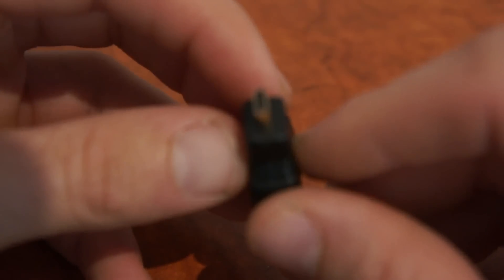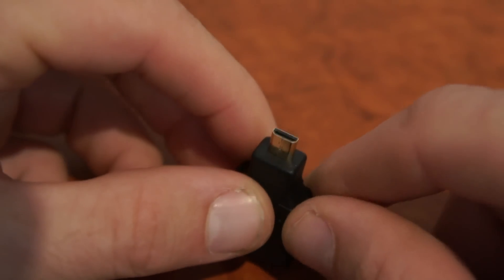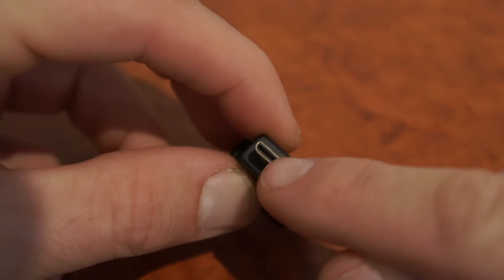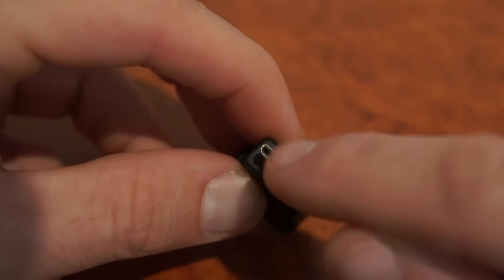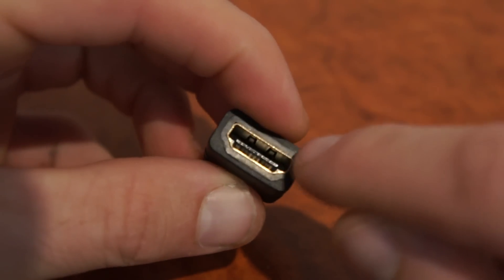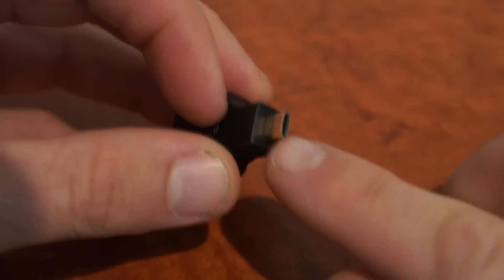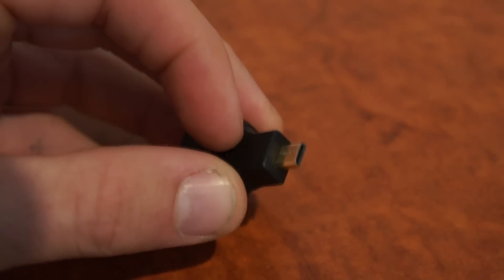The HDMI micro connection is the same as a regular HDMI — 19 pins — but it's of the C type, they call it a C type connection, and it enables you to plug an ordinary HDMI cable and connect it to a device that has a micro HDMI connection.